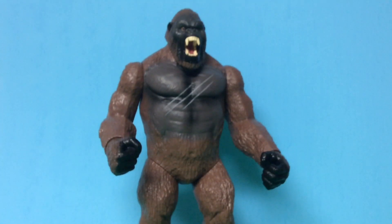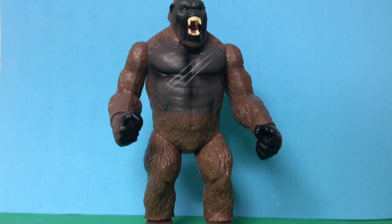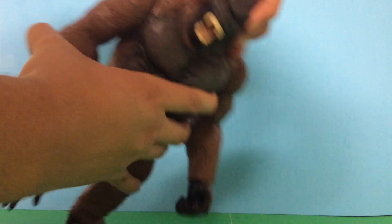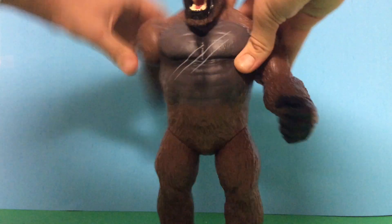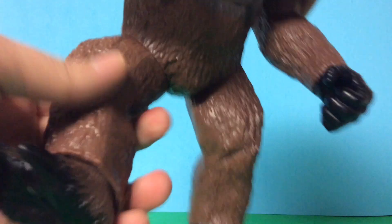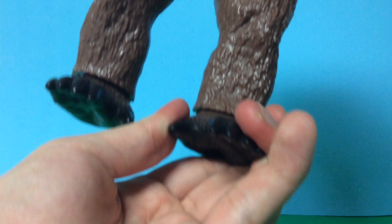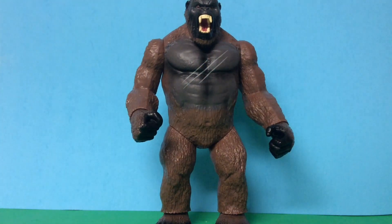Overall, the sculpt is really good and the paint job is pretty good as well. For articulation, this guy only has seven points of articulation. The head can move, the arms can move, and the hands can rotate as well. You can rotate the legs so that the legs can move, and the feet can move too — though they're a little bit stiff. That was all for articulation.